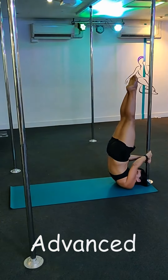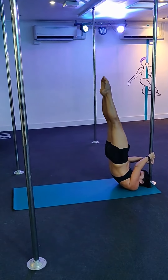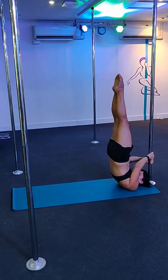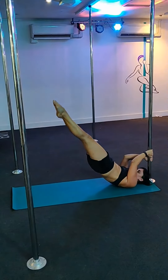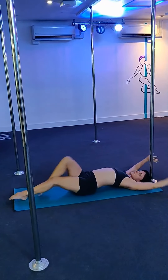For the advanced, similar to the intermediate, but you're keeping both legs straight. Once again, you want to keep that butt squeeze and the hips forward. You're trying to lower a little bit and go back up, or you can try to lower with control nice and straight all the way down to the ground. And then make sure you strike a pose.